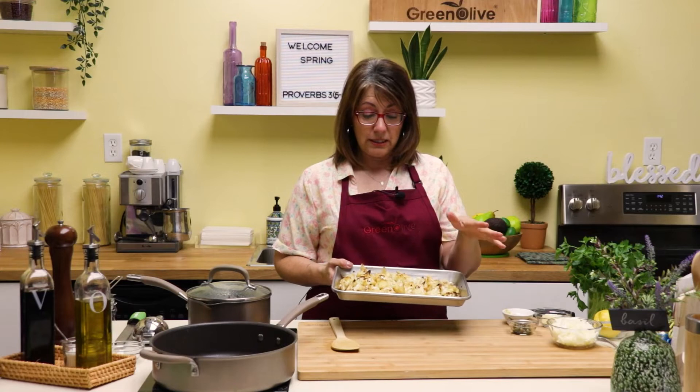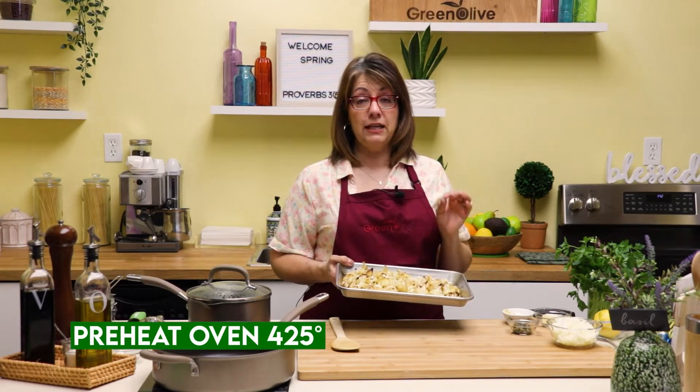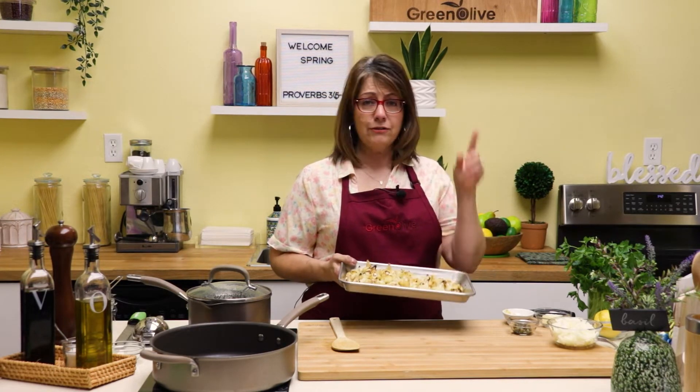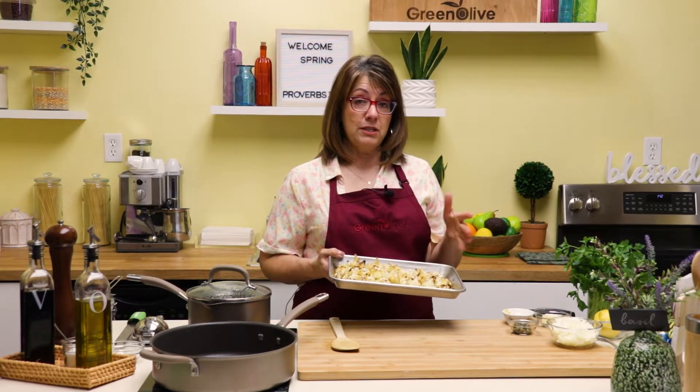I just took some olive oil, salt and pepper, coated the cauliflower, placed it in the oven at 425 degrees, and cooked it for 40 minutes. If you're not familiar with roasting vegetables, I have a great video right here you might want to check out for some tips on how to do that.